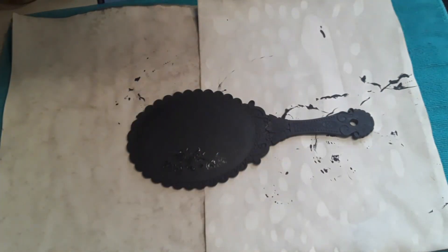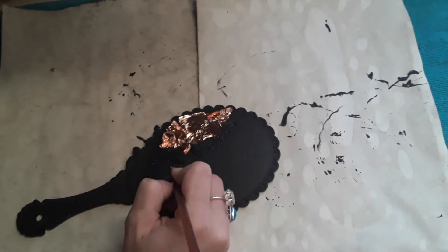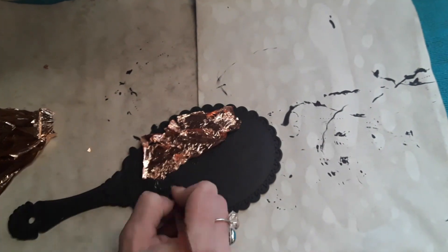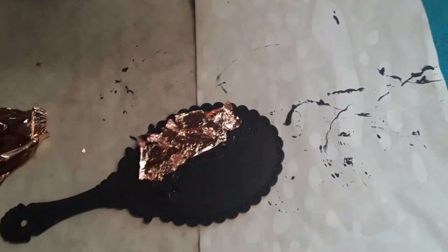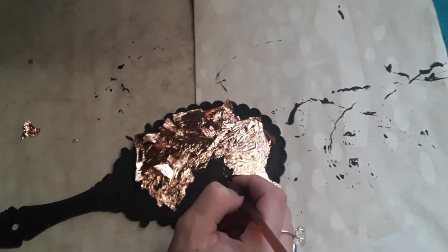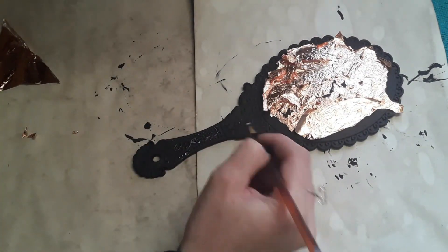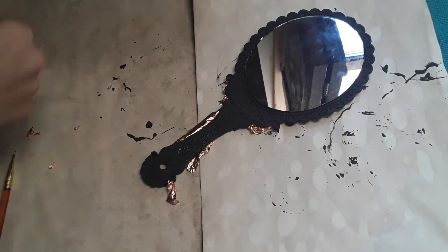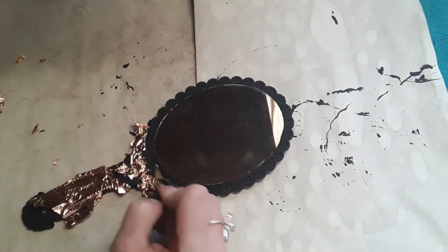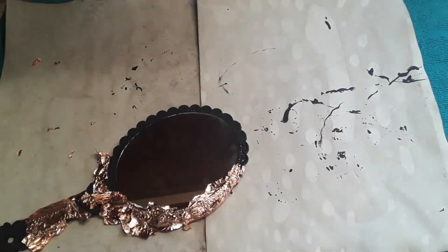Next I'm taking gilding adhesive and using a small paintbrush to apply it to all of those raised design areas. I'm doing this in sections with rose gold gold leaf, just to keep track of where I've already been. If you wanted to use gold or silver paint and do a dry brush on this, you totally could to just bring out those details. I'm using this because I have it for my bookbinding projects.